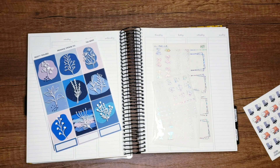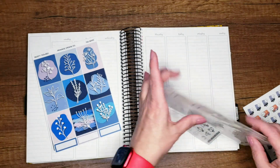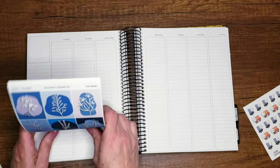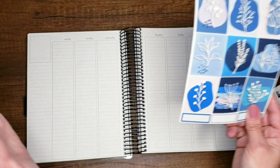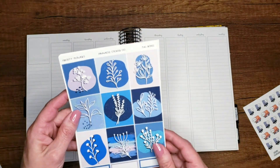Hello friends and welcome back to another plan with me video. I'm actually back planning this week, so I know what's going on or what already happened. I was saving this kit specifically for the first snowfall of the year, and we had the first snowfall of the year this week, so I was saving it for this week.